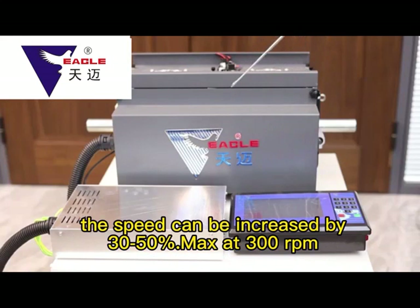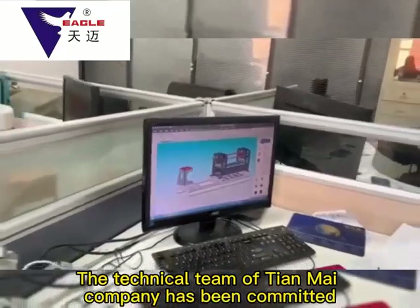Compared with the traditional paperboard machine, the speed can be increased by 30–50%, with a top speed of 300 rpm per minute.